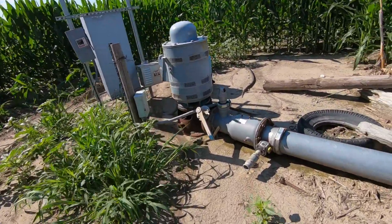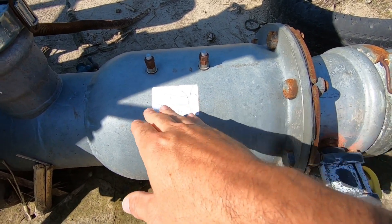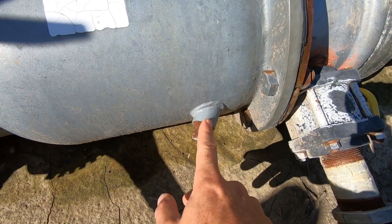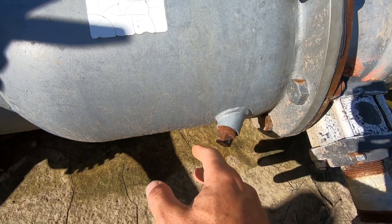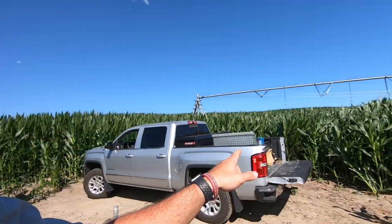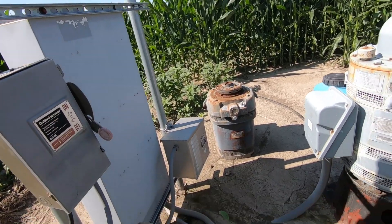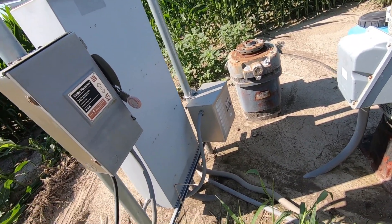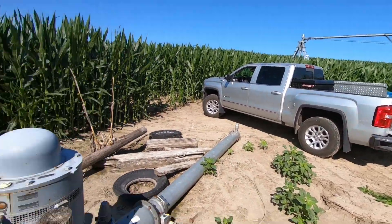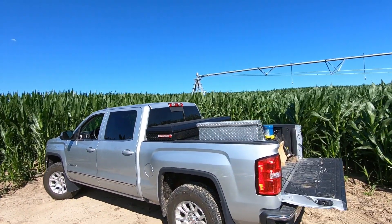This is called the chemigation valve, and what this does is there's a flip valve in here — when your water flows through it, it opens up, but when it shuts off it won't let any water come back. That allows us to put chemical or fertilizer through here without the worry of it backing up into the well, and that helps us protect our groundwater. Those electric pumps back there run on 480 volts, so you run three-phase power through those pumps. I can just turn this switch on here, and the pivot point is up there so I'll have to walk through a little bit of corn, and then that's where we'll set our timer.